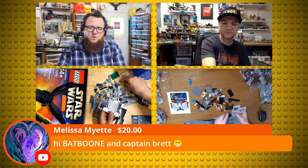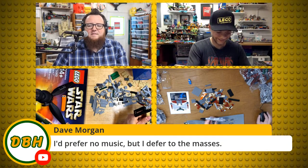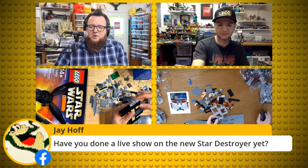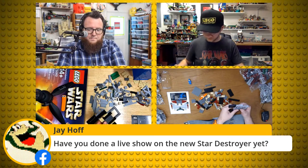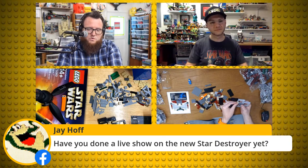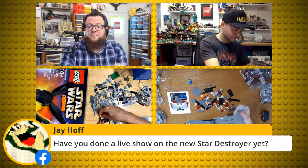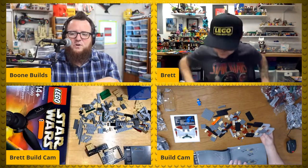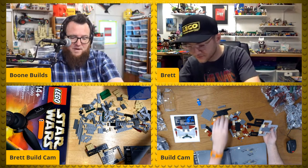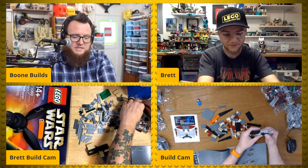Dave says he'd prefer no music but defers to the masses — Dave, let me know if the music's too loud. Jay Hoff asks if I've ever done a live show on the Star Destroyer. I don't have the Star Destroyer, and I don't know if I will get it. There are some Star Wars sets I'll go out of my way to get, but the Star Destroyer isn't one of them. Hassani says he got the Lego Ecto-1 set — that's a set I did go out of my way to get. I went to the Washington Square Lego store on day one of Ecto-1.